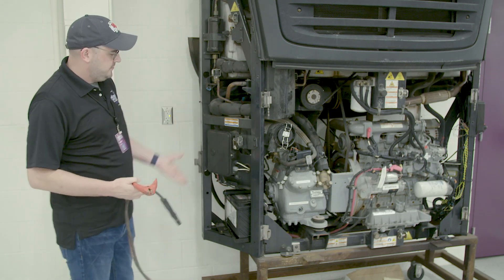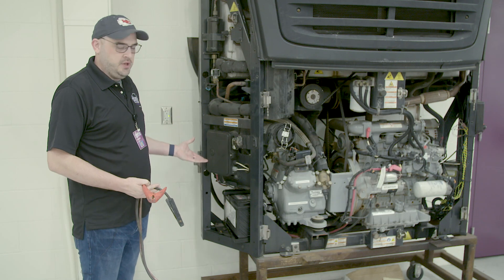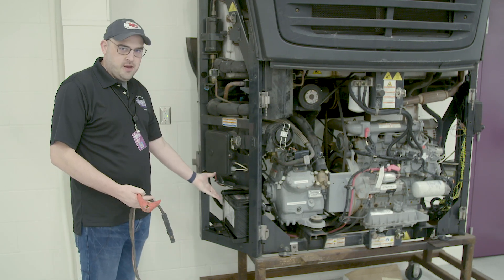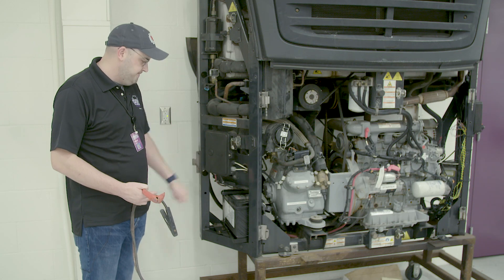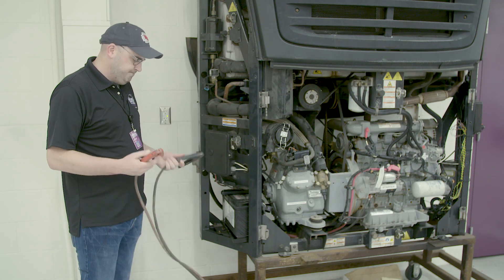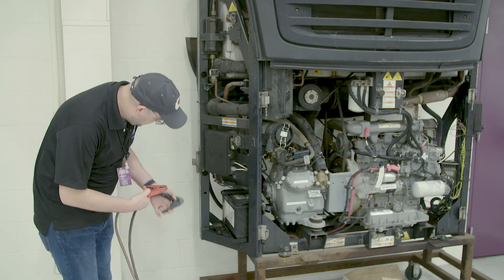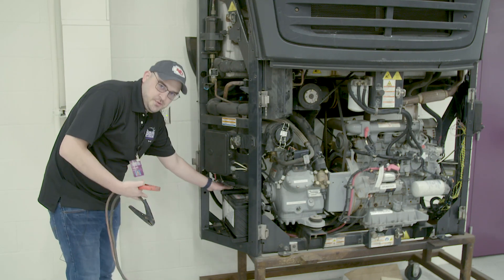First of all, this reefer doesn't have any doors on it — normally it would have a door right here that you would just open up. The reefer battery is right here on the outside of the unit. Take your red side of your cable and put it on the red post, which is going to be on the back.